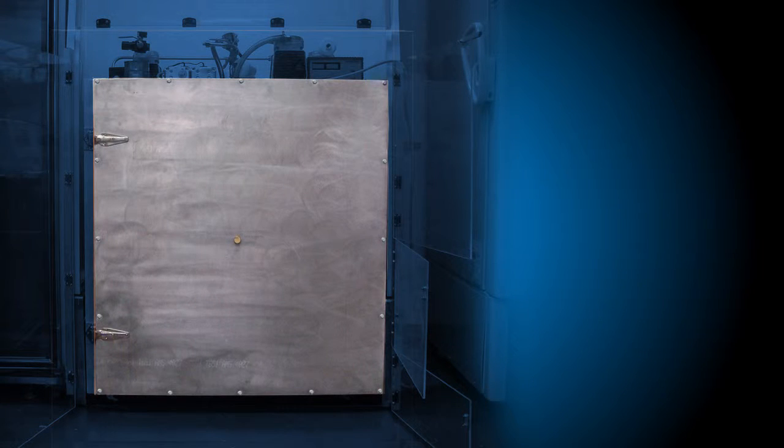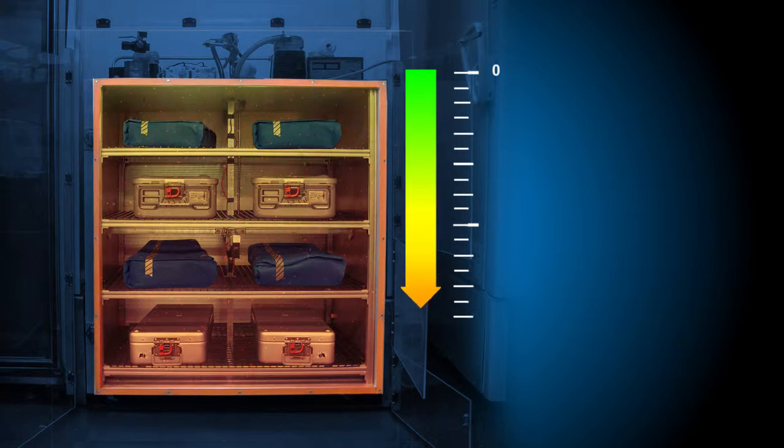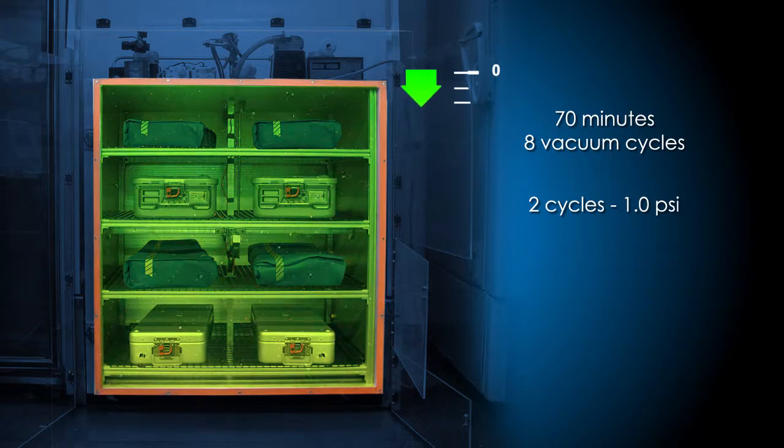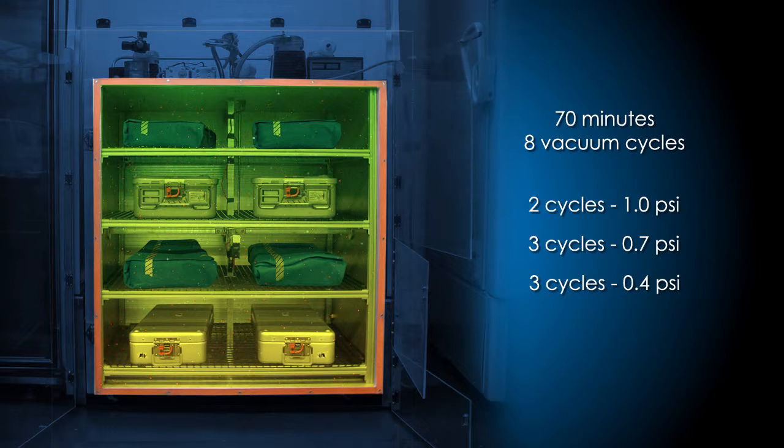Once the air inside the chamber was contaminated, a computer program controlled the chamber and its pressure changes. It took just over an hour for the packages to experience eight vacuum cycles — two cycles at 1 psi, three at 0.7 psi, and three at 0.4 psi. Bacteria were added throughout the test to keep the concentration of airborne bacteria at a relatively constant level.